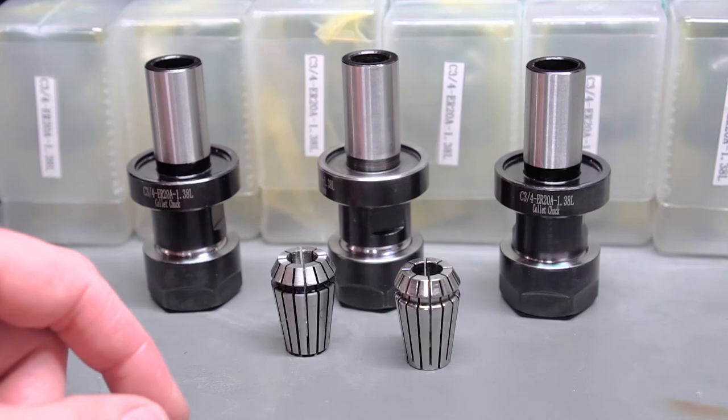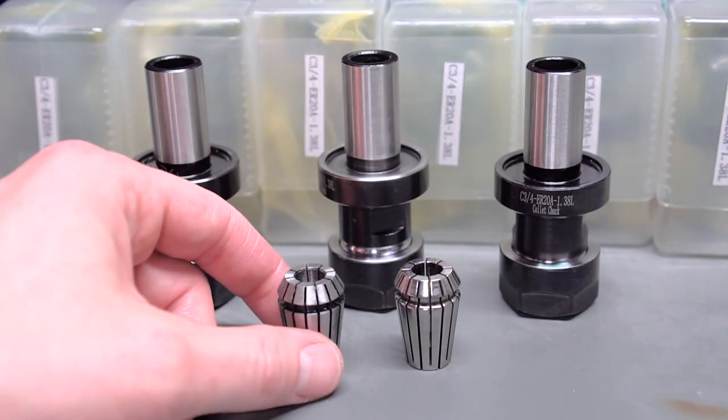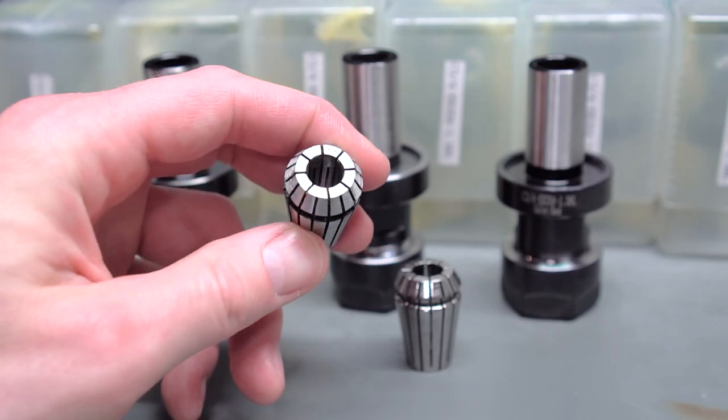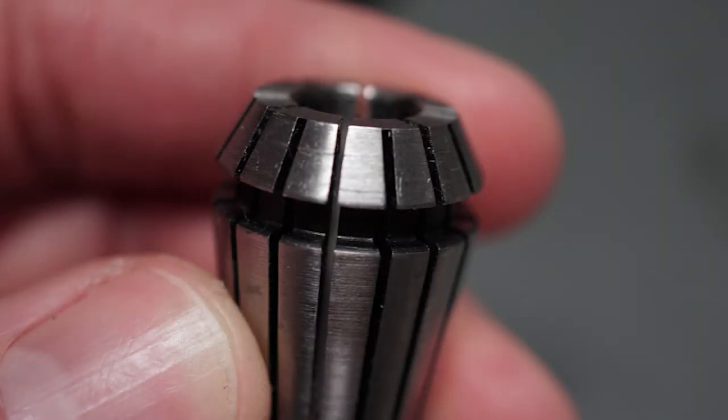I tried to give these every advantage I could — I clocked them in the spindle to find the position of lowest runout — but still, the best position on these was definitely worse than the best position on a standard Tormach holder. Another area with a fair amount of variance was the type of ER-20 collet I used. The one I'm holding is just a cheap no-name import that probably came with my original Tormach toolset five or six years ago.